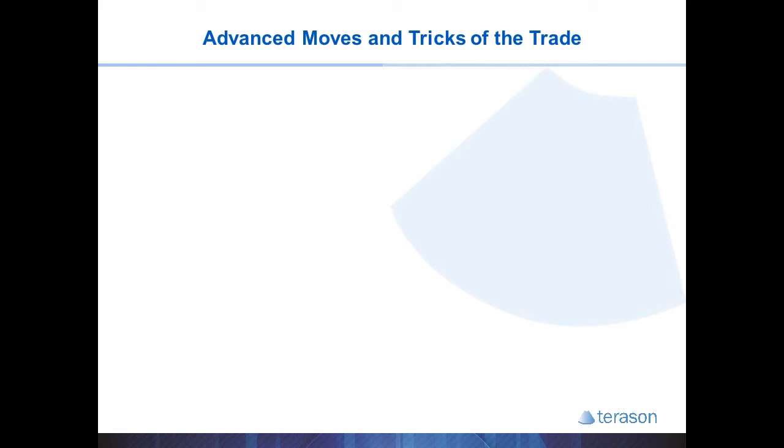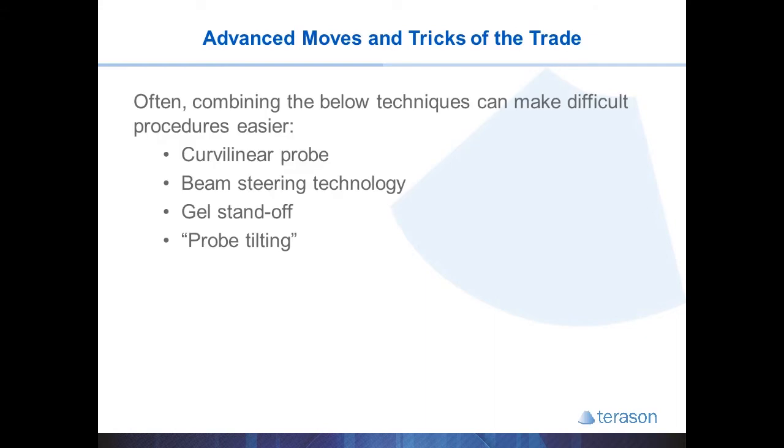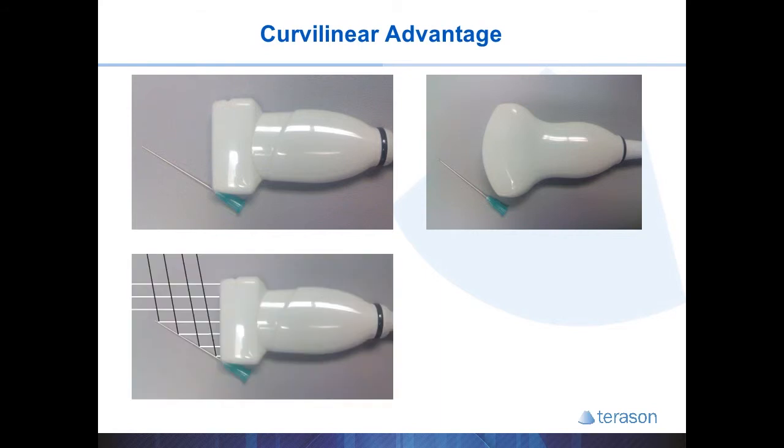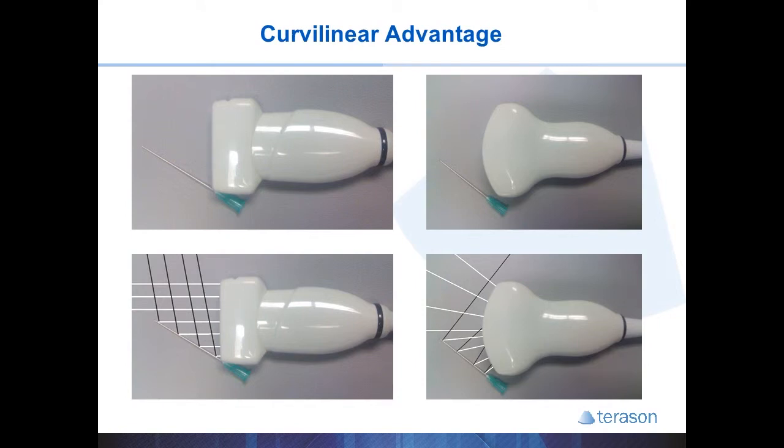There are a few advanced moves that can help make injections easier. This includes knowing when to use a curvilinear probe, utilizing beam steering technology, using a gel standoff, and tilting the probe. A linear probe sends out ultrasound waves perpendicular, and with steeper angle injections the needle reflects waves away from the probe, making the needle very difficult to see. A curvilinear probe sends out waves in a trapezoidal pattern, and some of those waves will reflect nicely off the needle and be collected by the probe. The Terason system also allows you to switch your linear probe to a trapezoidal image option by decreasing the frequency slightly.